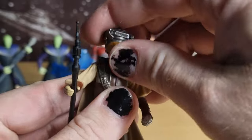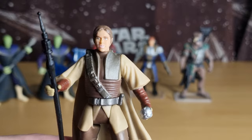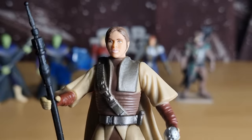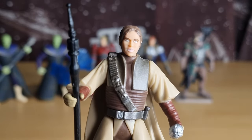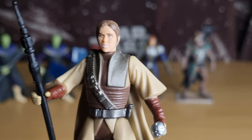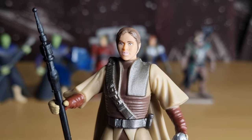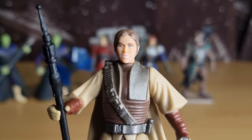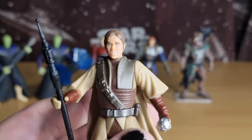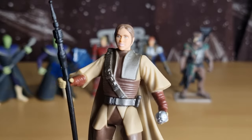The helmet is of course removable. Let me get a close-up look at Leia there. Yeah, for the time this is fine. The lip color is a little bit white, but we know what Carrie Fisher was dabbling in in the early 80s, so it's probably not out of the realm of disbelief.